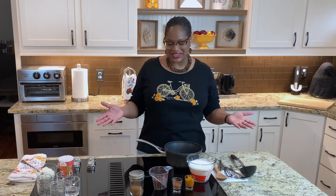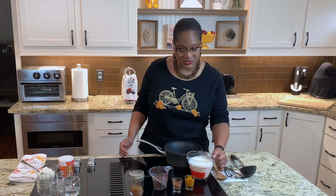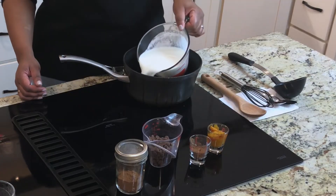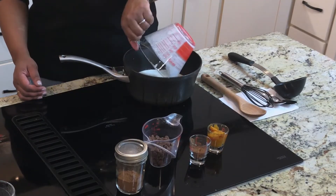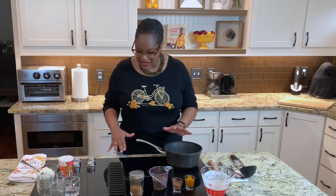Making hot chocolate is actually really easy to do. I know you can buy a packet, but it's so much more fun to make it at home yourself. I'm going to start with equal parts of whole milk and heavy whipping cream — that's what everything good starts with, right? I'm going to put this in my pot and let it start heating up and come to a boil.